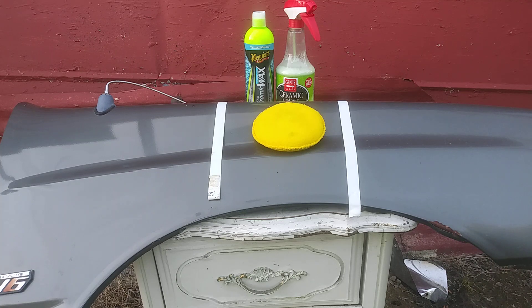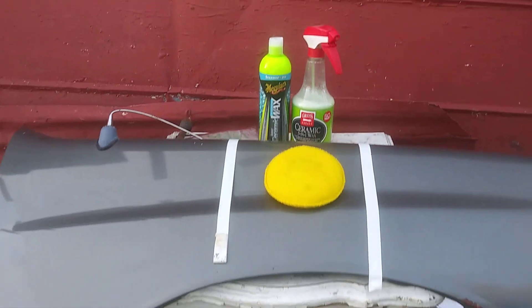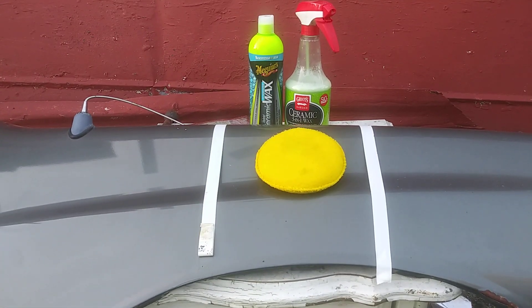I'm just gonna be doing a slick test - this ain't no beat-up test. It's gonna be the slick test. I'm just gonna put it up here, buff it back off, and test the slickness. I'm gonna flip this panel up and see what slides off first.